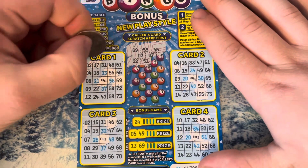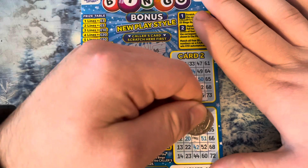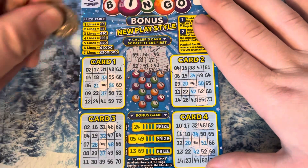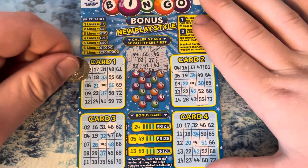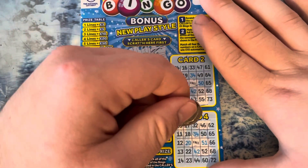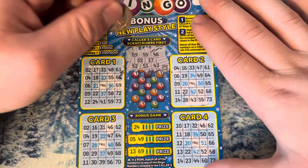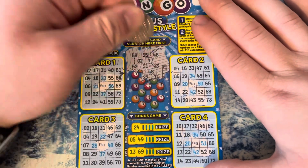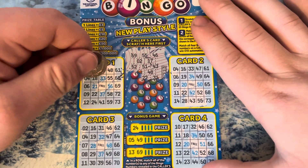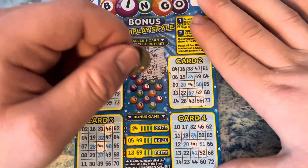51. 43. I bought this one down the road, so let's see if it's any good. 48. Go on, be a win, be a win. Nope.